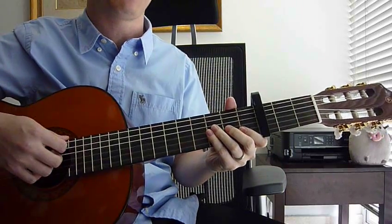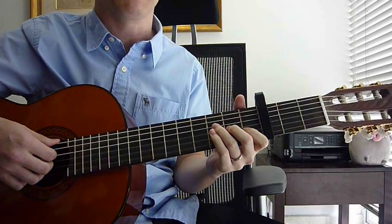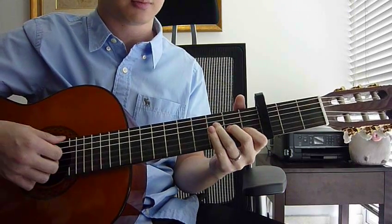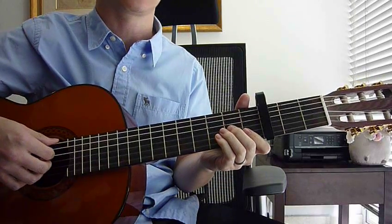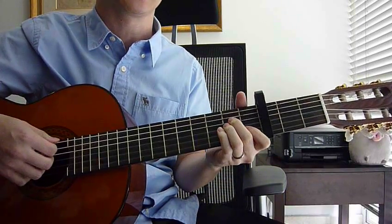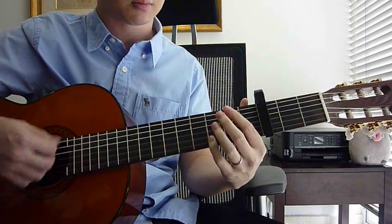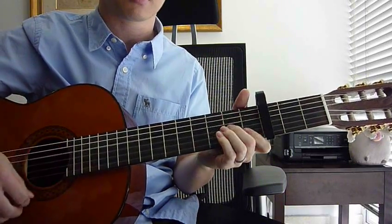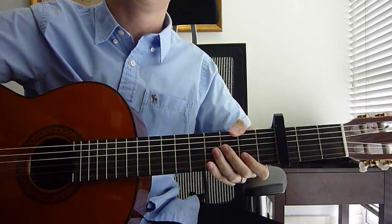Okay, I'll recap again. Part 1, A minor. F major 7, part 2. G, part 3. And D minor 7, part 4. Combine them all together. Okay, so thank you for watching and hope it helped. Thank you.